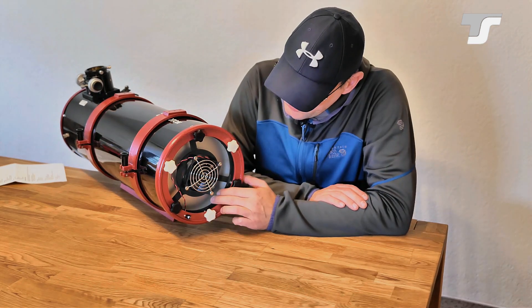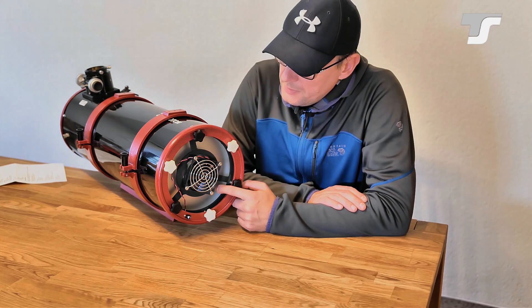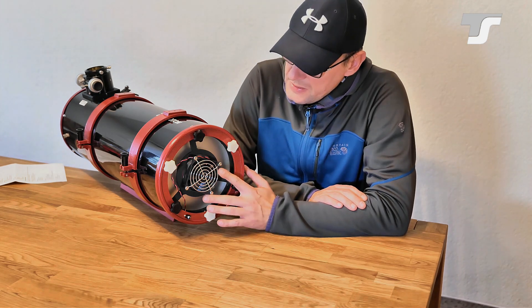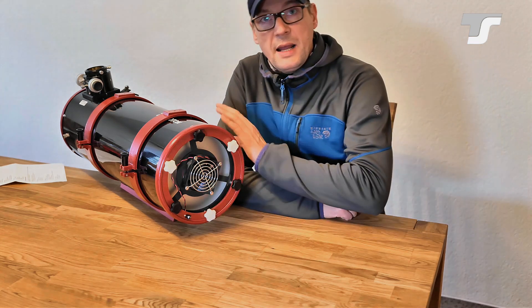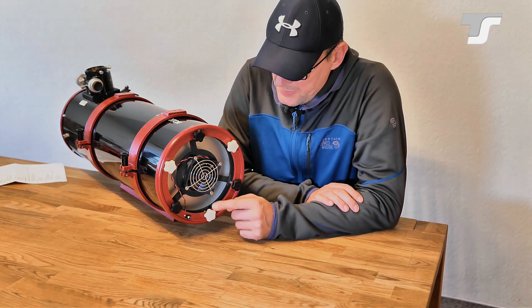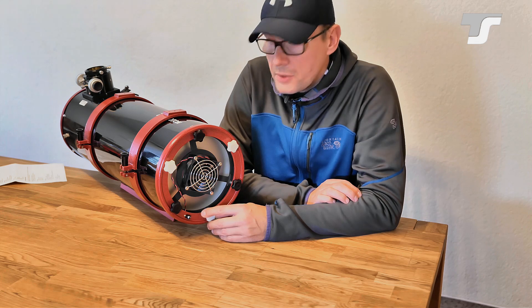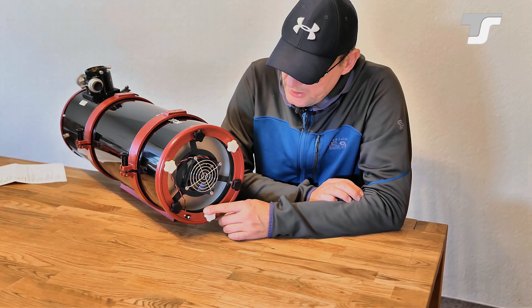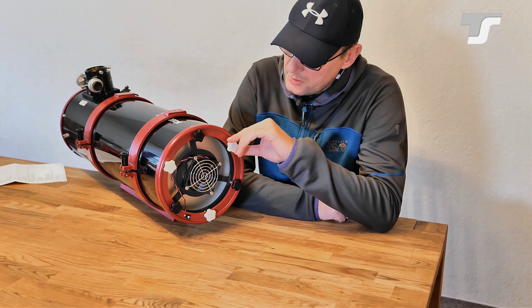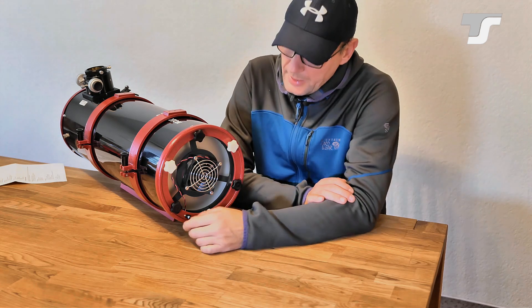On the back, at the primary cell, you can see the primary mirror shining through — the cell is open. Together with the cooling fan here, it helps cool down the mirror quicker by applying a steady airflow through the tube. For adjustment you have six screws, but the cool thing is you don't need any tools — you can do it by hand using these nice knurled knobs.